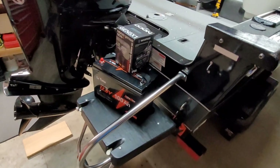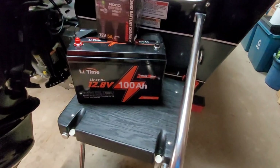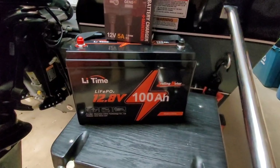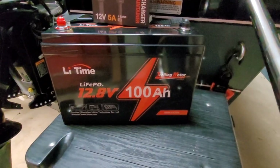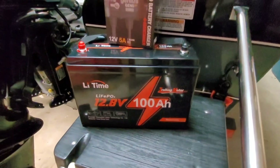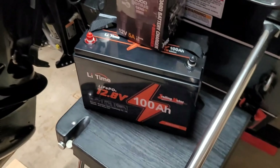We only have a single battery setup on this boat, and the good people over at Li-Time were nice enough to send me the new trolling motor battery. This is their lithium iron phosphate 100 amp hour trolling motor battery. It's got an improved BMS for a higher surge capacity, and it also has low temp protection.